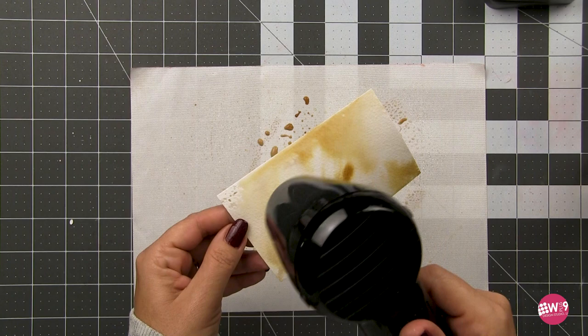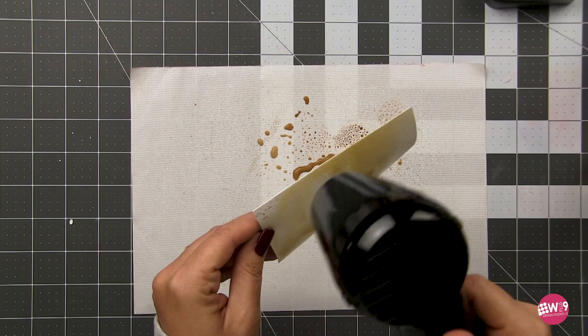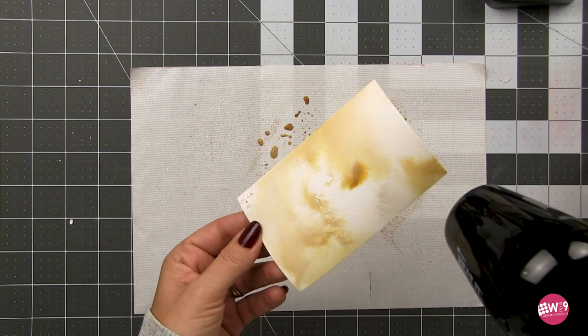I've taken some pumice stone and gathered twigs oxide inks, smushed them onto my craft mat, added some water just to make it a little more fluid, and then I've dipped my watercolor paper into that ink. Now that ink is going to move around, it's going to mix, and it's going to create this beautiful mottled look.